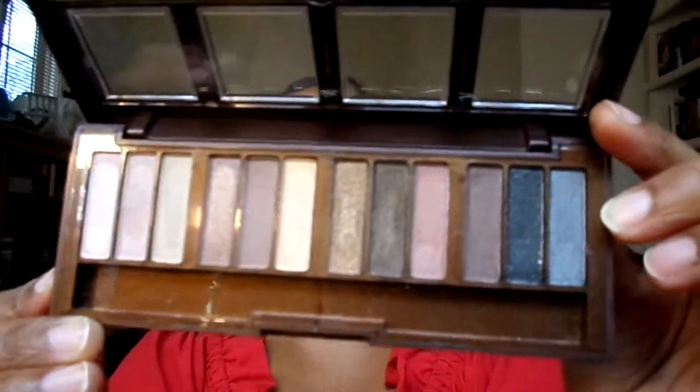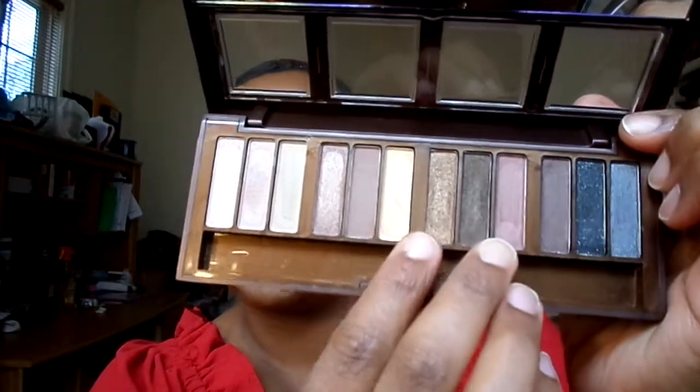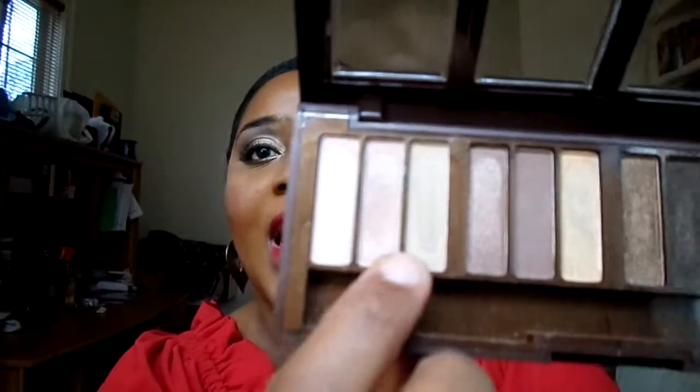This is a City Color palette. You can also get this on their website — I believe it's around $7. I used these two colors here to create the look, along with this shade for transition and this shade for highlight. I used the whole palette to create this look.